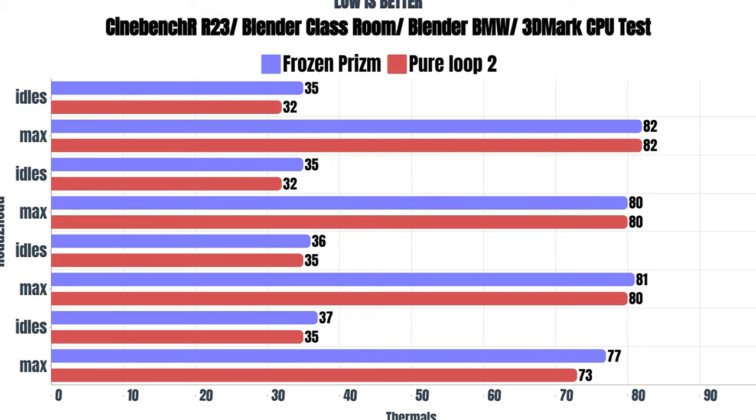Now the Be Quiet Pure Loop 2 FX: Cinebench R23 idles were 32°C with a max of 82°C. Blender Classroom idles were 32°C with a max of 80°C. Blender BMW idles were 35°C with a max of 80°C. And the 3DMark CPU test idles were 35°C with a max of 73°C.